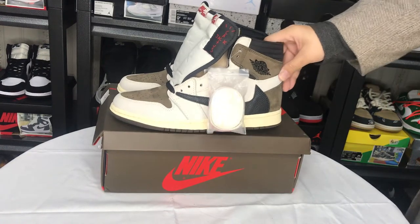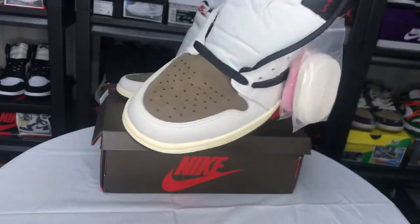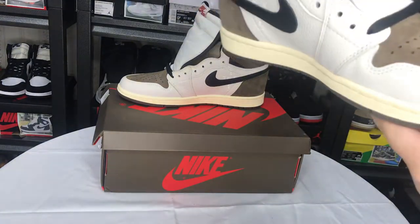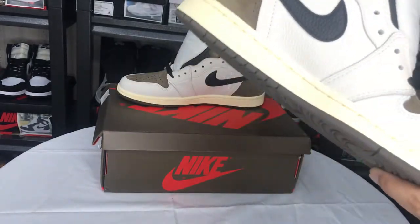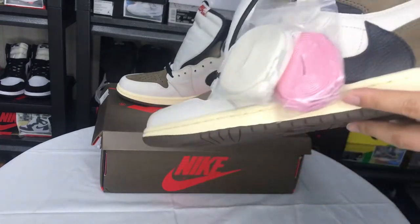Hello everyone, welcome to my channel. Today let's see this Travis Scott Air Jordan 1. This is a friends and family match — you can see the total look, I'll show you all the details.